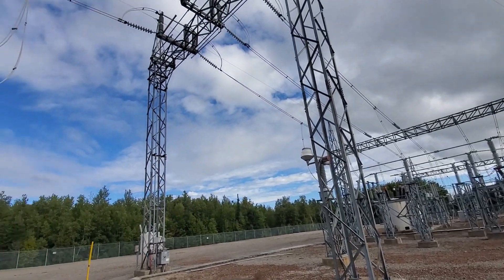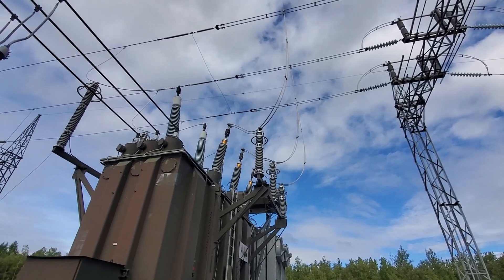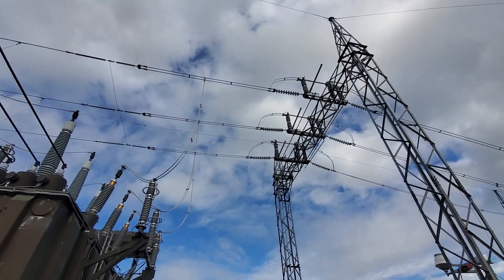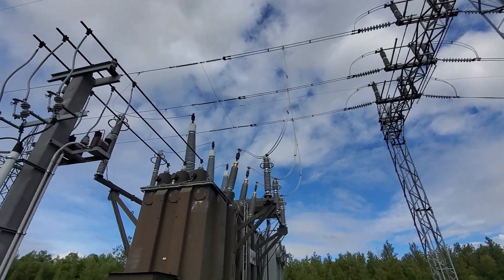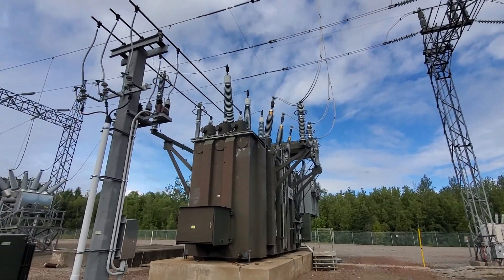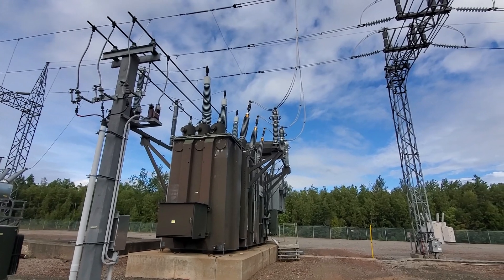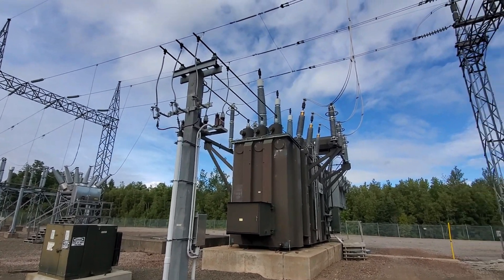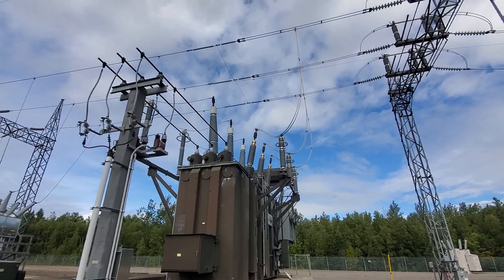So this is basically the source for this whole switchyard. You can see up top we've got another set of disconnects. If ever we've got to work on this transformer for maintenance or anything, we'll use the disconnect at the top right of the screen as well as the disconnect over off to the left to isolate this power transformer.